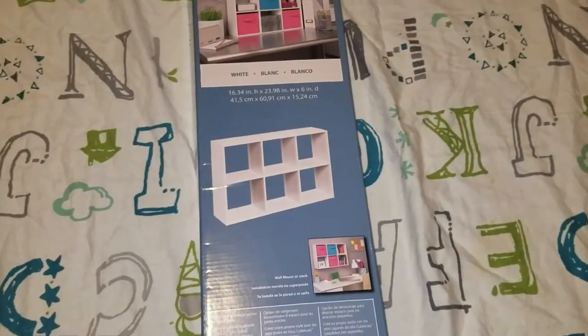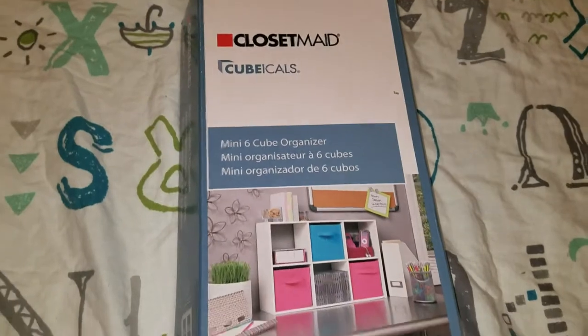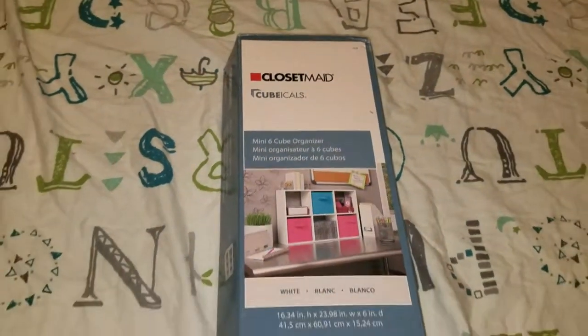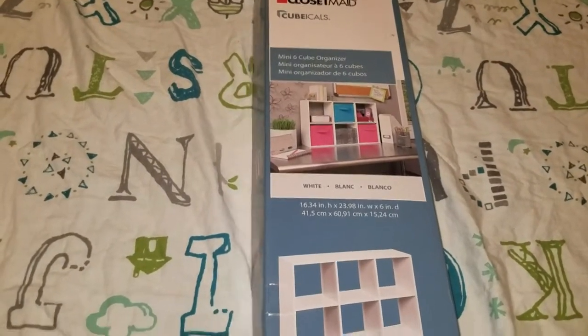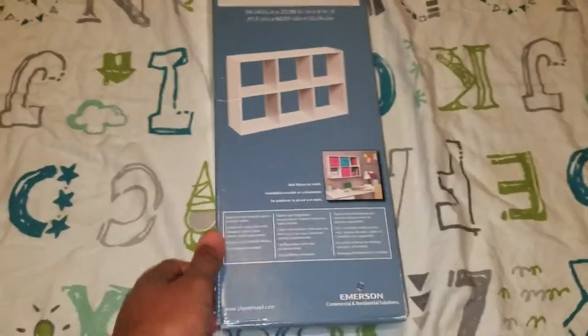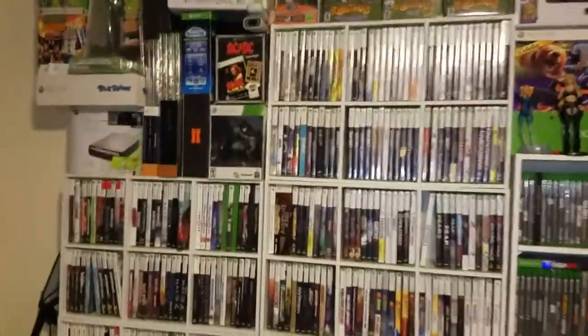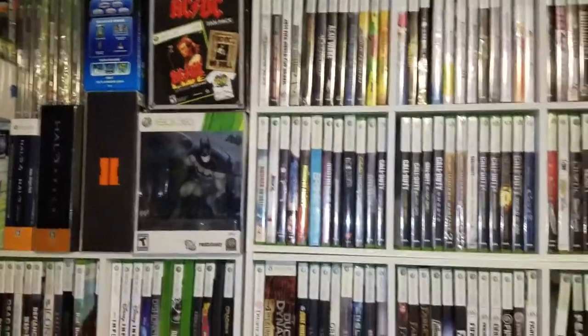Just want to show this quick video here of the shelves that I use — probably going to buy a couple more of these. About 15 bucks on Amazon: the Closet Made Cubicles Mini Six Cube Organizer. That one right there will take up this area right here. As I put it together, they all stack up.